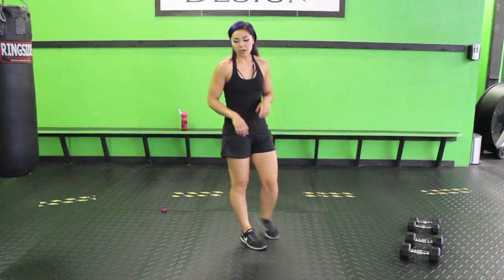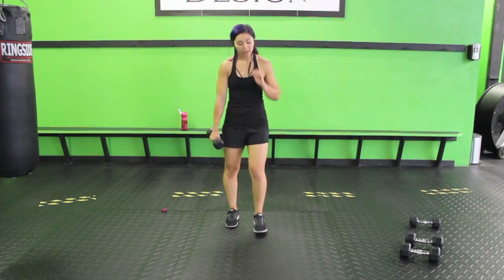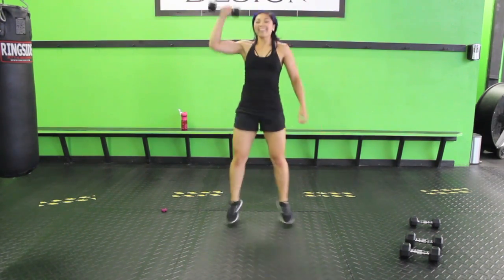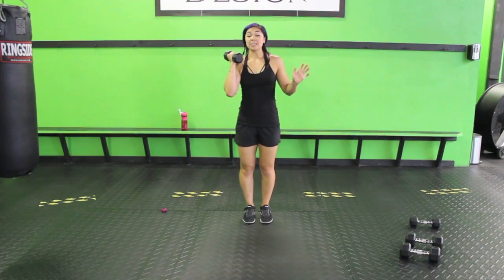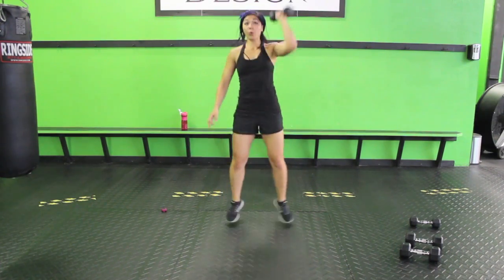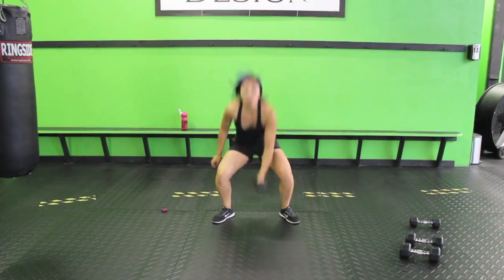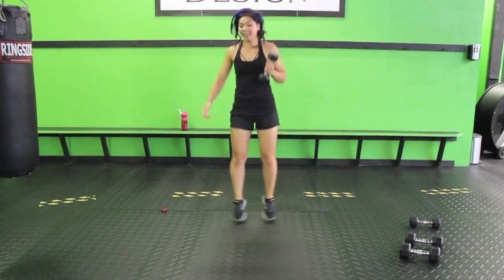Next up: single arm squat touchdown. We need one dumbbell, we're alternating. Start with your feet together, touch down, come up, press up, switch. This takes coordination, I'm not going to lie. Sink down, then as you press up, jump your feet out, then right back. Some people get this down right away; some people might need to rewind it, and that's okay. As long as you keep trying — the only way you're going to get good coordination is if you try.